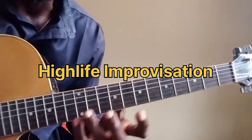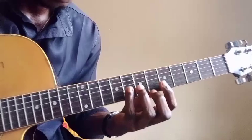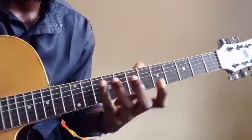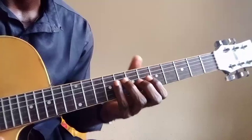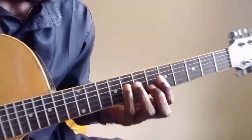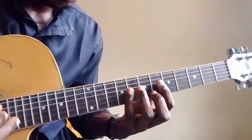Hey guys, welcome back to another lesson. For this lesson I'm going to show you how you can improvise over your one-four-one-five chord progression to make it sound better and cool. I want to show you harmonizing improvisations.